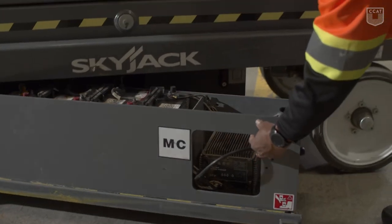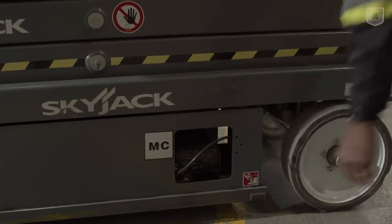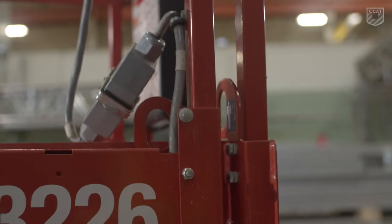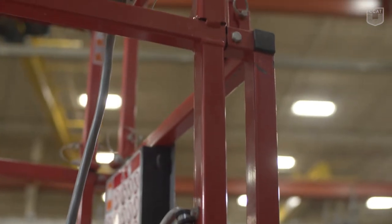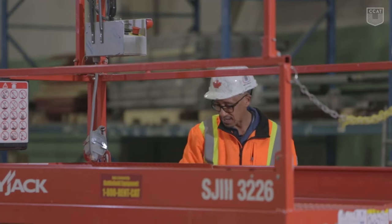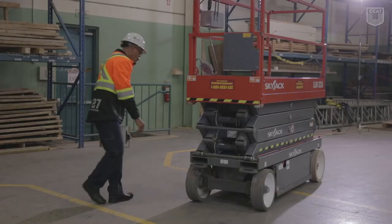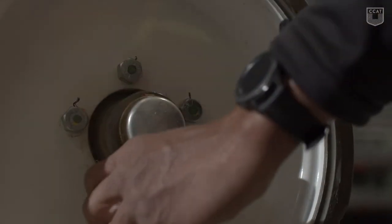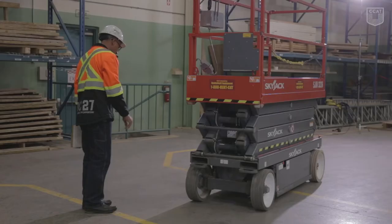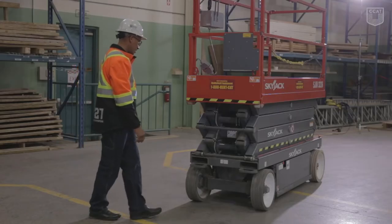We want to make sure all our labels are intact. We want to make sure that all our guardrails and wells have no dents and no cracks. We check each wheel, making sure that each lug nut is in place and, of course, that they're tight.